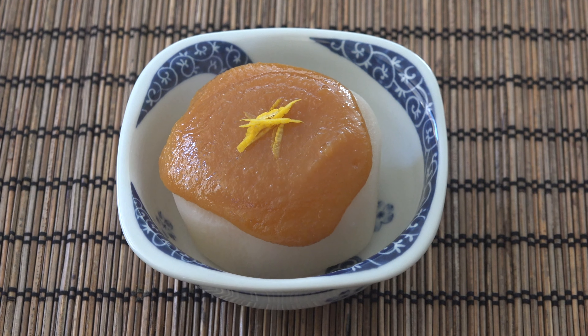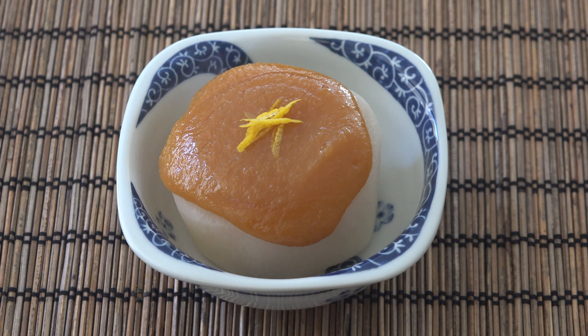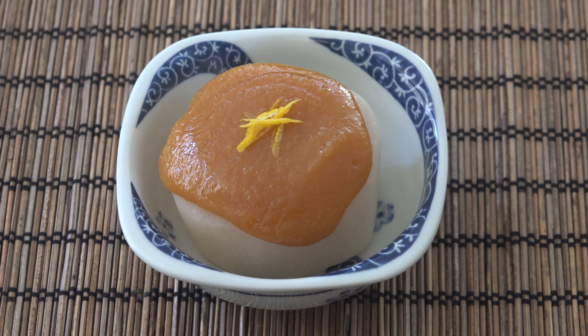There are quite a few steps involved to make this vegetable dish, but the result is worth it. Kombu dashi flavor is so delicate and the soft daikon almost melts in your mouth. Hope you enjoy this traditional Japanese side dish.